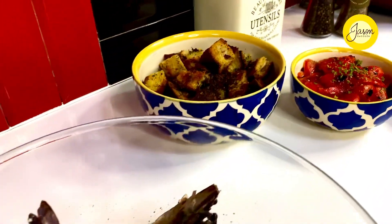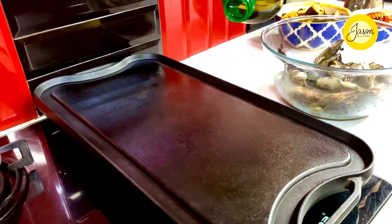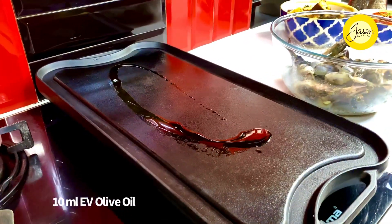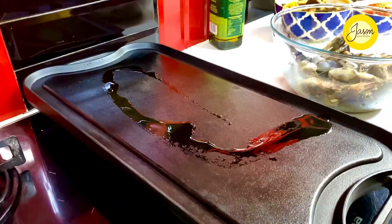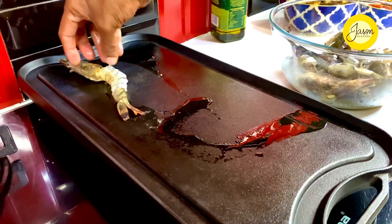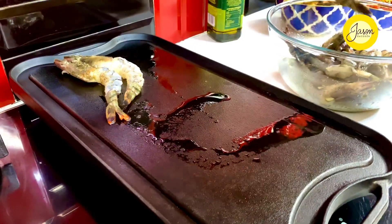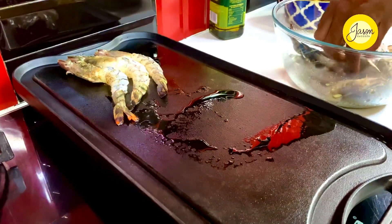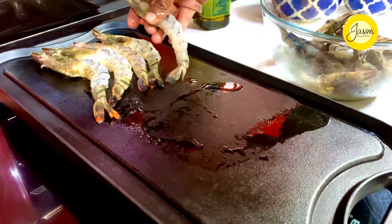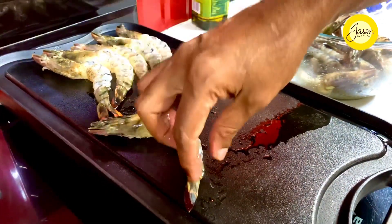With all this done and the shrimps marinated perfectly, on a very hot cast iron I'm going to give it a fine drizzle of some extra virgin olive oil. I cook shrimps in a very different way — a hot cast iron is required, line the shrimps, a minute on each side and nothing more, because there's nothing more disgusting than rubbery shrimps. Switch the heat off and allow them to cook on that hot cast iron with its residual heat.